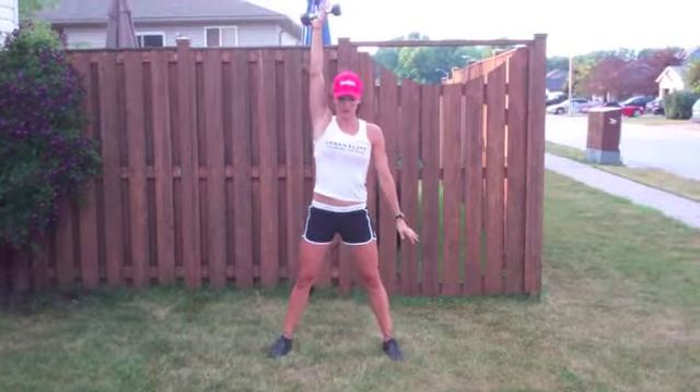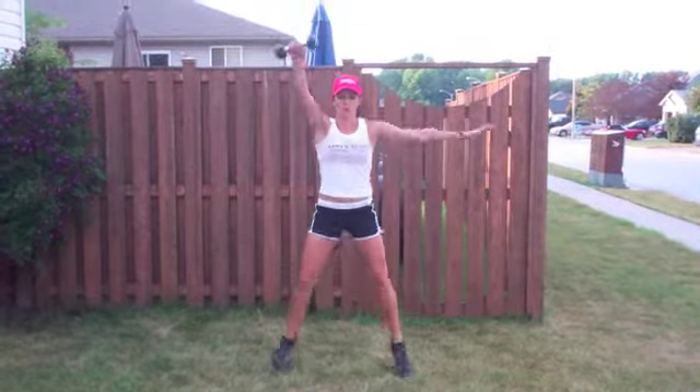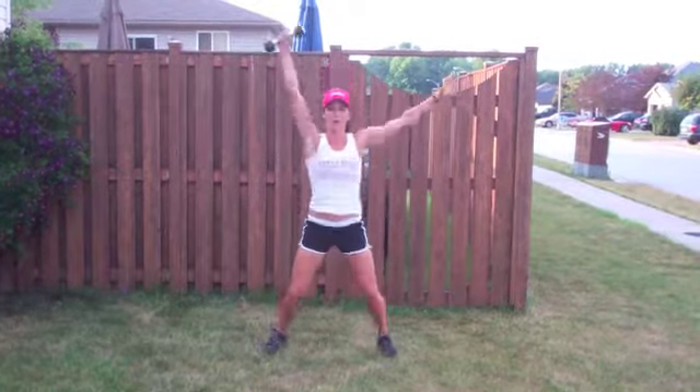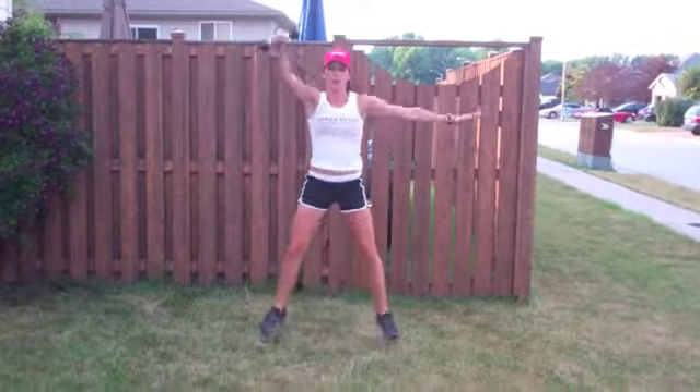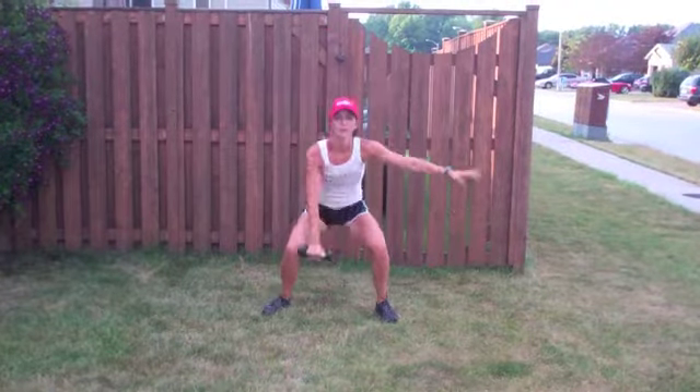We're going to start with a swing squat. Do a little hop at the bottom, a little hop at the top, and the weight's going to swing. We're going to go 10 reps right arm, 10 reps left arm. Bring it down, up — 1, 2, 3, 4, 5, 6, 7, 8, 9, 10.